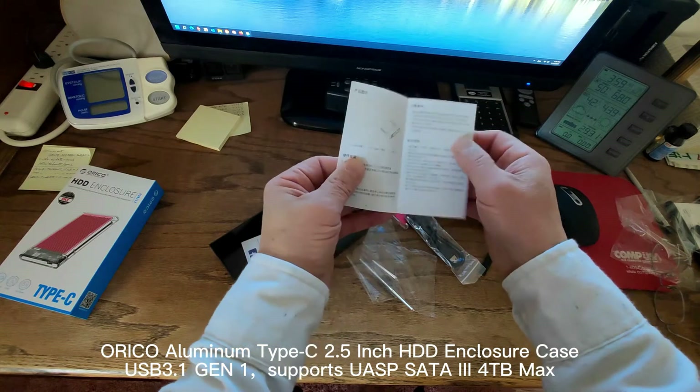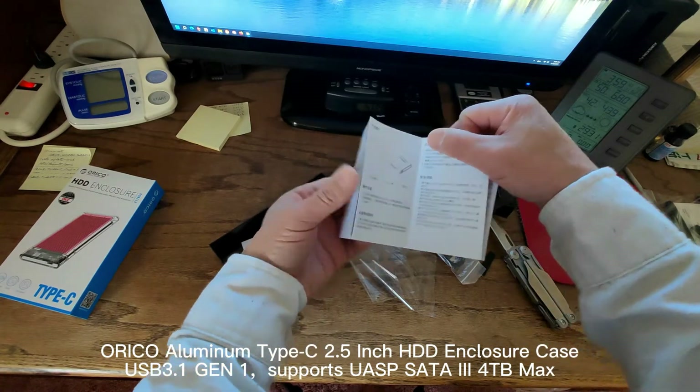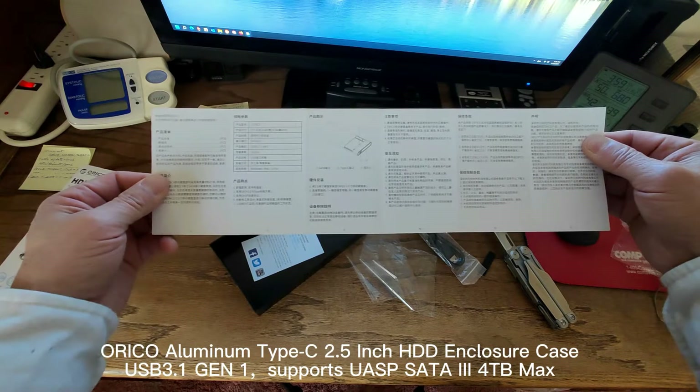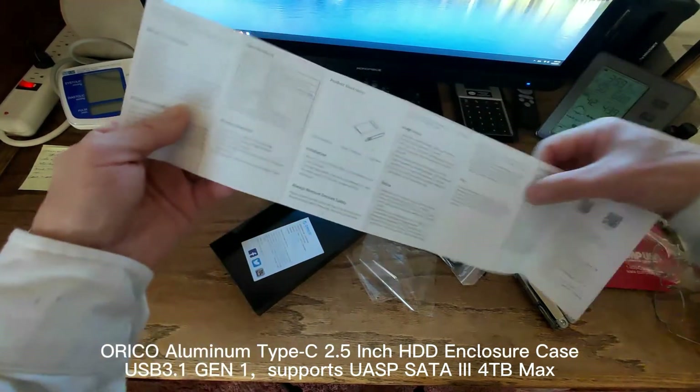This is the manual. It's in Chinese, but you can read it in English here.